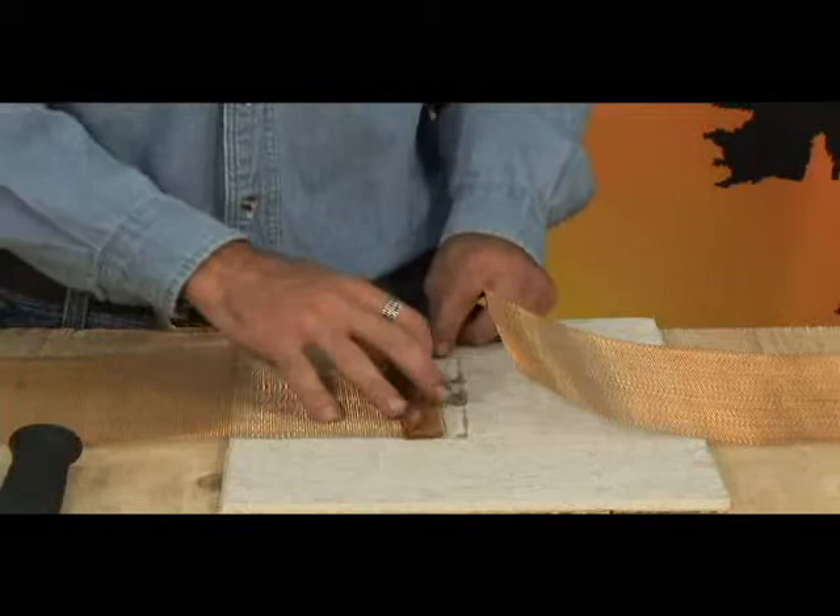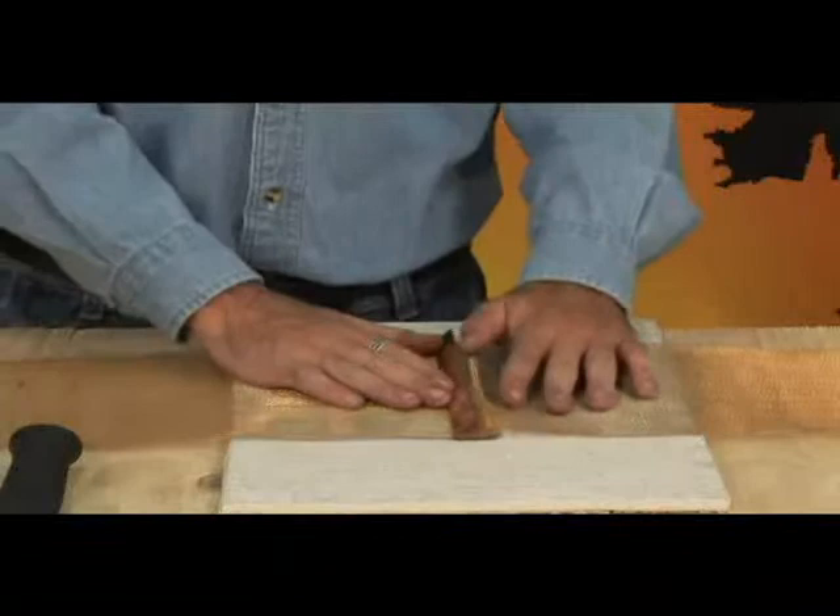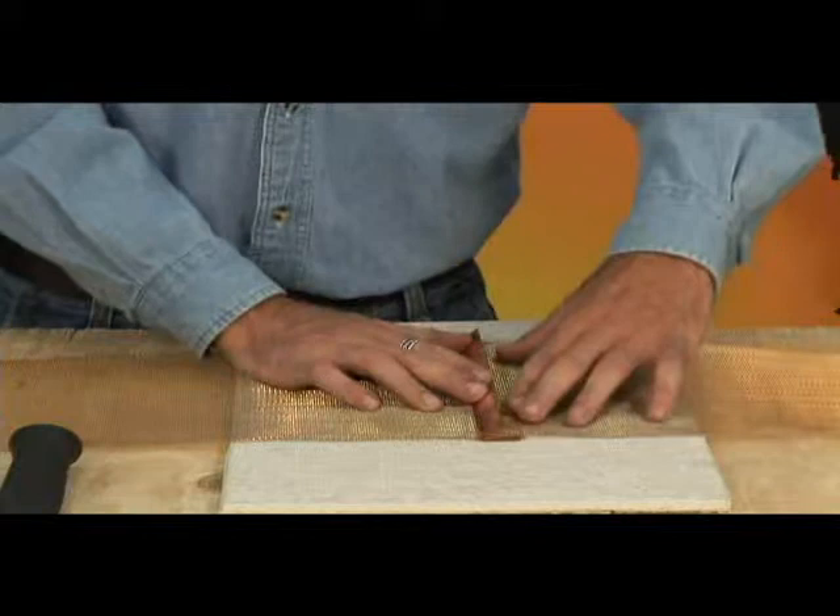The other piece of Zmesh is then brought over the top of the splice plate. Mark the length of this piece of Zmesh, then cut and tuck it into the fold of the splice plate on top of the other length of Zmesh.